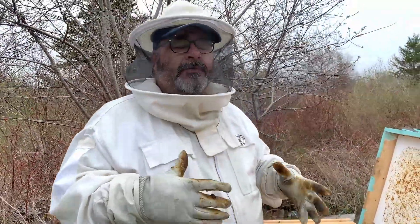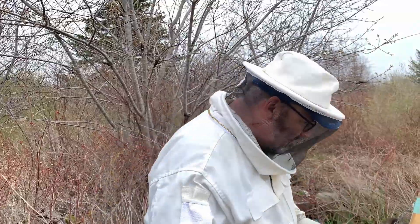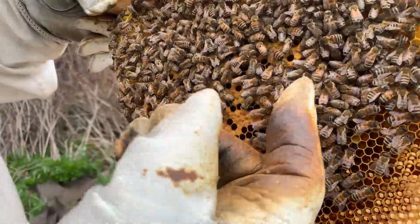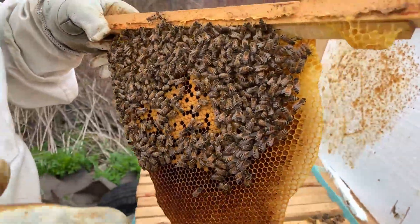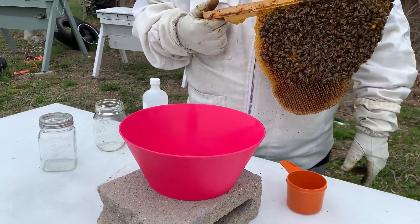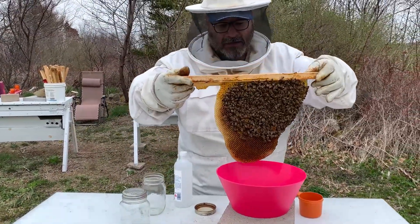Speaking about the brood nest — when you take the bees for the sample, those are the bees you want to take from where the brood is, where you're seeing capped brood, larvae, and eggs, because that's where the mites like to hang out. We know we have some capped brood on this bar right here, and there are some eggs and larvae in here. So we're going to take some bees from this hive. We'll take about a half a cup of bees, which is about 300 bees.